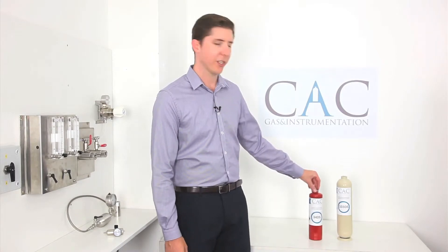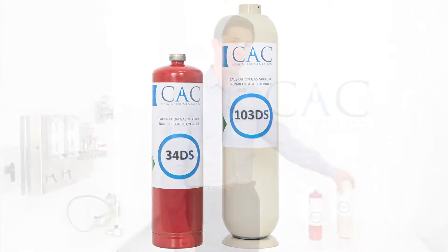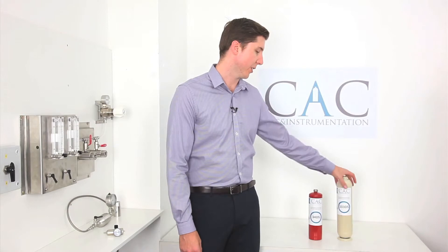The 34DS 34-litre steel cylinder is pressurised to 35 bar or 500 psi. The 103DS is pressurised to 70 bar or 1000 psi.